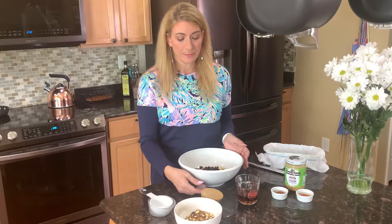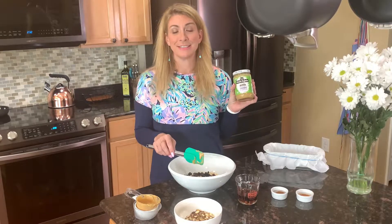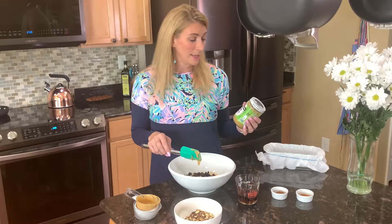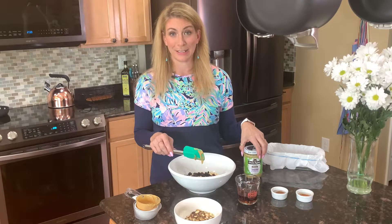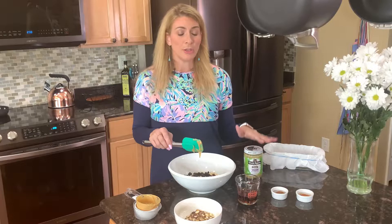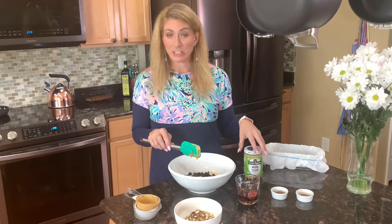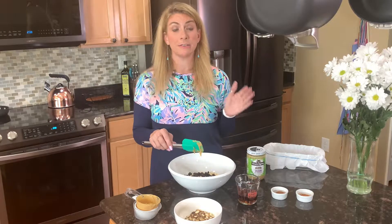We also have a peanut butter substitute — it's tahini — and we're going to pour it in here. So what is tahini? It's just sesame seeds, that's it. We're simply replacing peanut butter with tahini today. It's organic, and you can't always find it at a regular grocery store — I've never found it at my Walmart — but at any Whole Foods or organic store you can find it. It gives the bars a really good flavor, but if you'd rather use peanut butter, you can use that in this recipe as well.